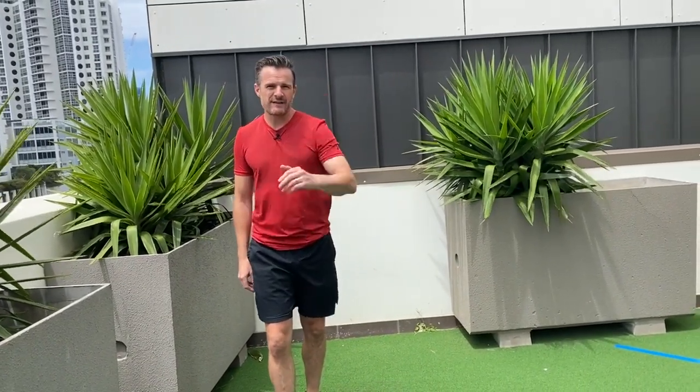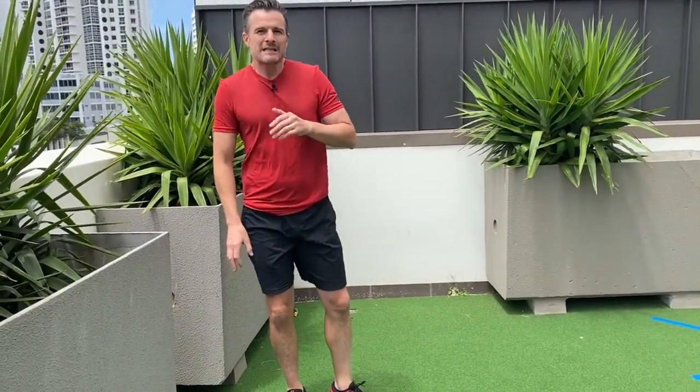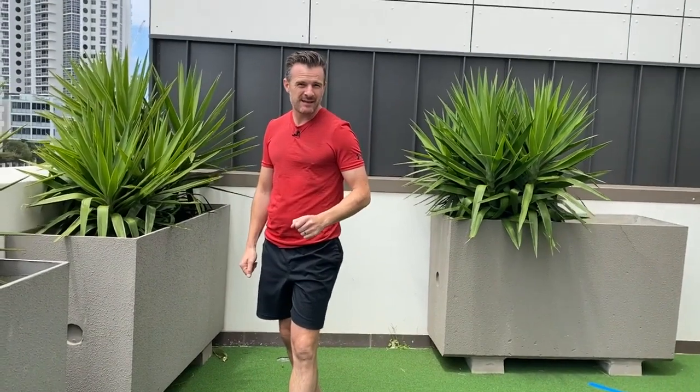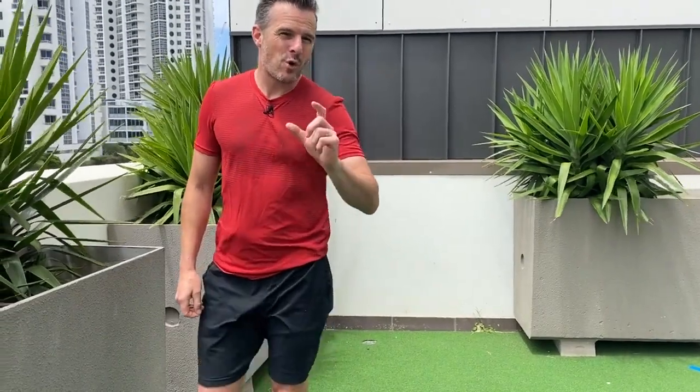That lateral-medial movement is so important for ACL, MCL, and meniscal surgery patients returning to sport. You compare left versus right — some people may already have natural differences, such as a right-footed kicker being stronger on their left jumping leg, which could account for about a 5% difference. But at the end of the day, you still want the result within 5% left versus right before clearing them for return to sport.